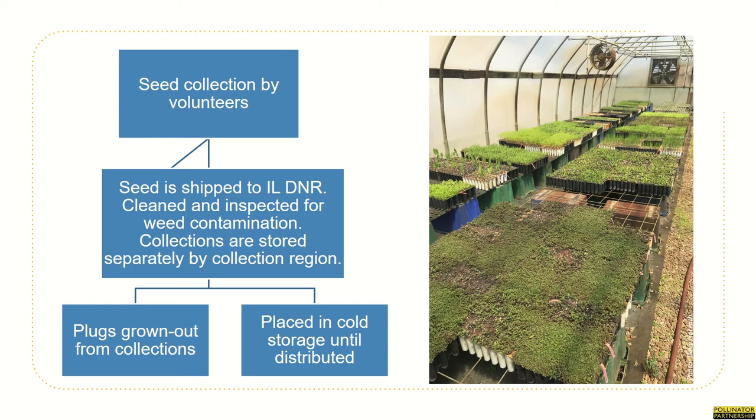So what's the process? Here's a flow chart to give an overview of what will happen with the seed collections. First, our collection teams will go out and collect seed. Those seeds will then be sent to Mason State Nursery for cleaning, inspection, and temporary storage. Once we're ready for the plantings, some of the seed will be grown out into plugs while others will be distributed back into the landscape as seed. Our pollinator habitat coordinator will evaluate our plant materials and oversee their distribution back onto the landscape with the help of our many planting partners.